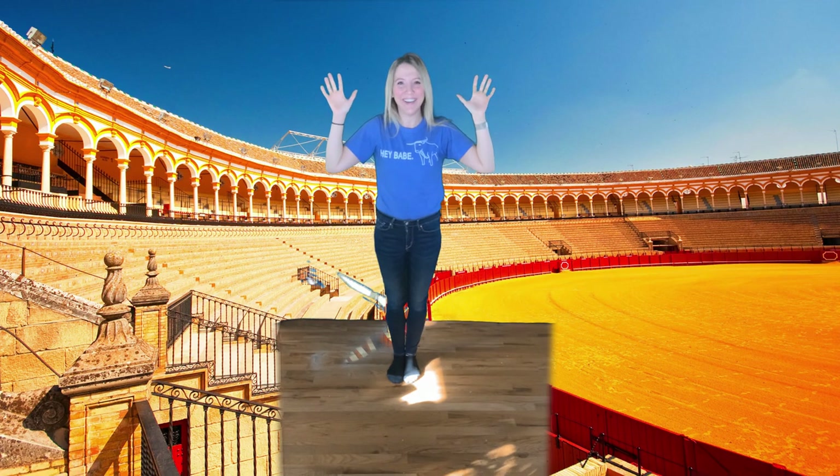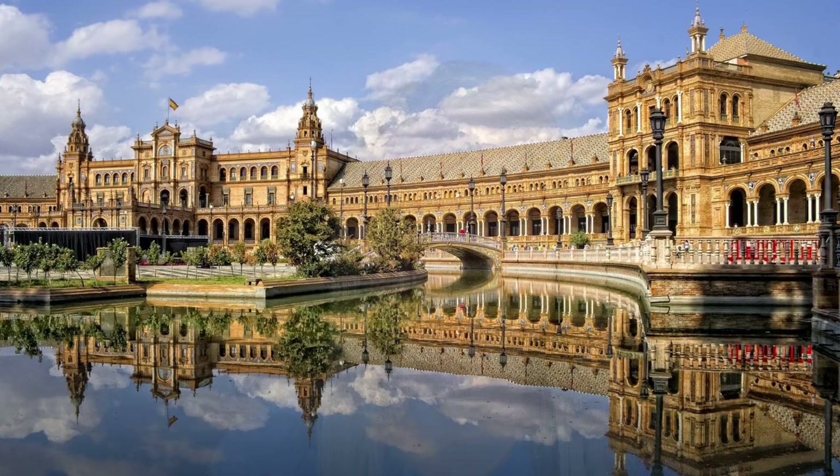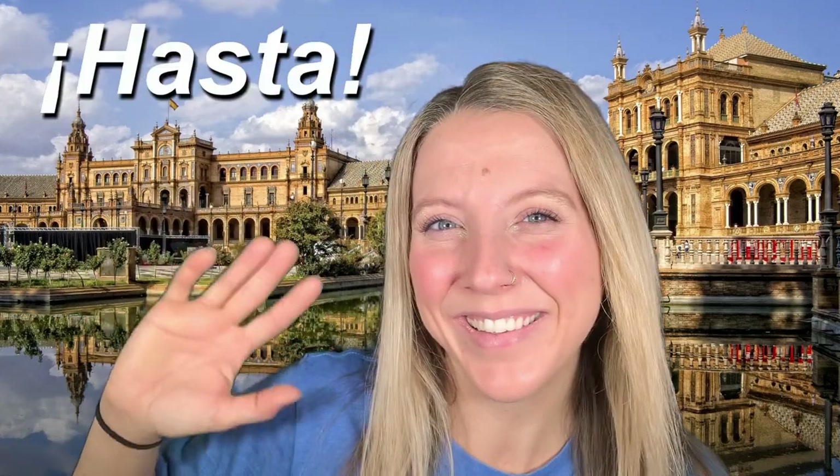Thanks so much for tuning in this week. Join us again next week for more from Kodomo Kids. Bye, everyone! Hasta! Bye, everyone!